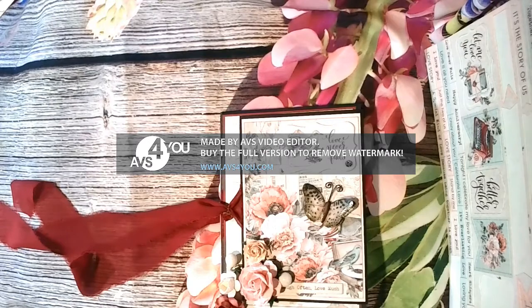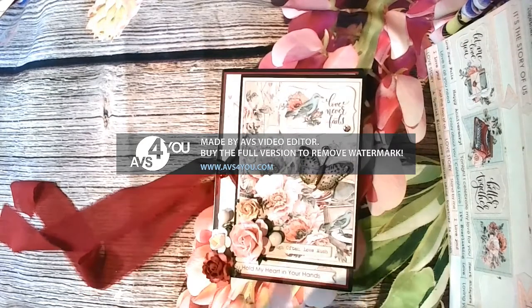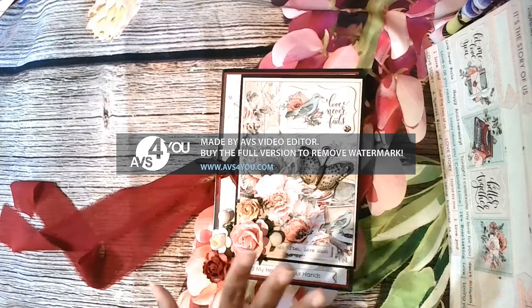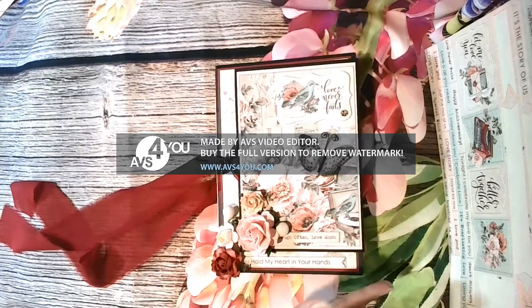This is my project for February 2022. City of Love is the new Mintay that is out and has just reached the stores - go check it out. I will put links to City of Love; the color scheme is quite similar to what you see here. I hope you enjoyed my project.